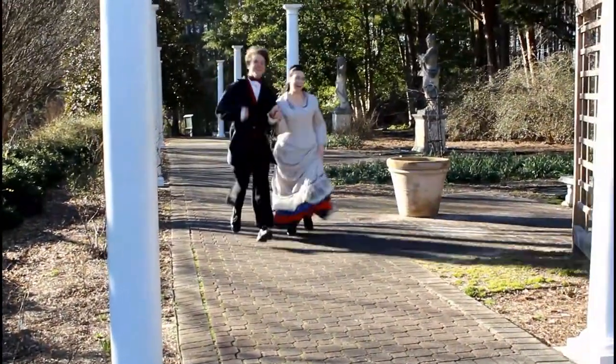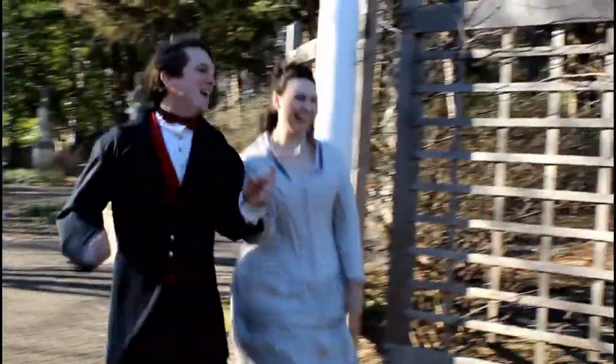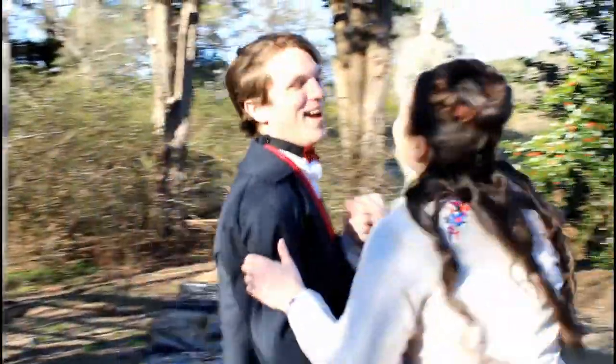Ta-da, look at those ruffles go as I run! This is such a fun dress and such a fun day — all the love. Thank you so much for watching, and I hope to see you next time as I complete this dress and talk more about Victorian engagements and how those went down. Until next time, happy sewing!